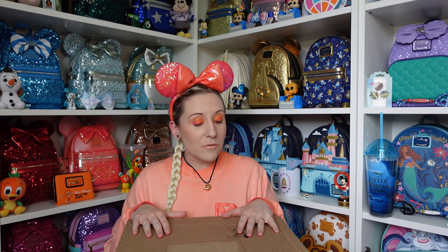Hi everyone, Hannah here, welcome back to the channel. For anyone that's new, welcome! I have a new Loungefly to unbox today from Shop Disney — a big old Shop Disney box. I don't think anyone was expecting this Loungefly. It's predominantly orange, so I've gone with a full coral outfit today.